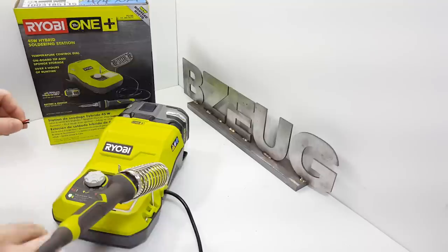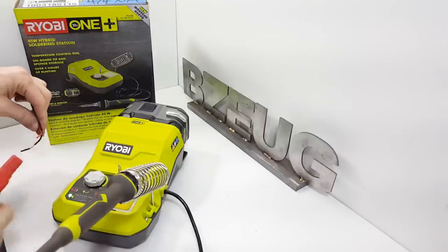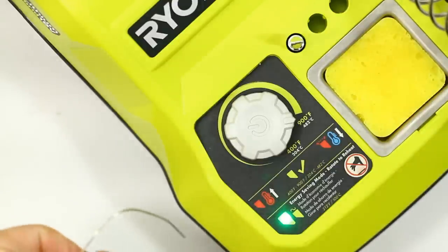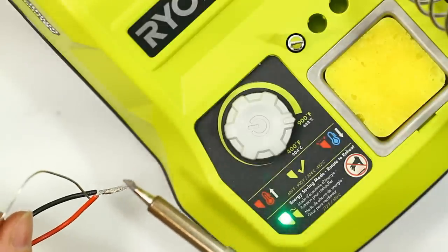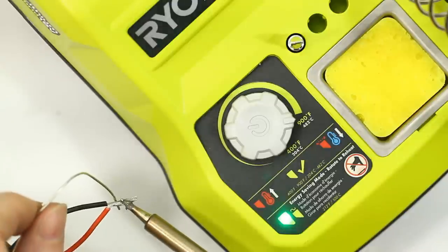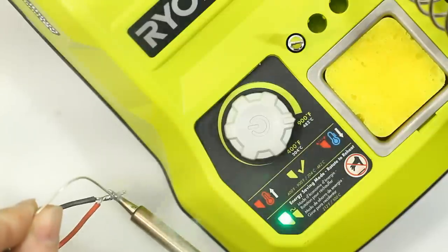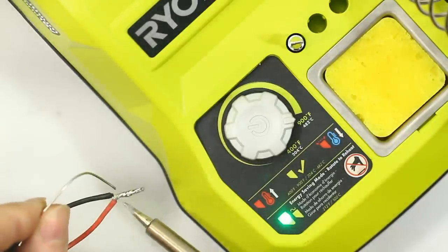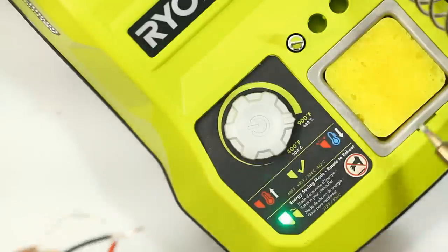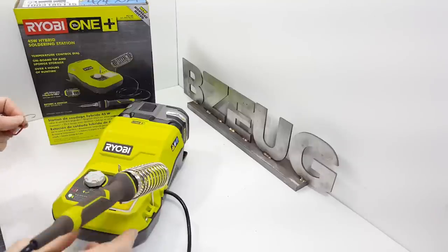I soldered these wires together before — let's strip those and redo it. I don't think anybody has any doubts that this is going to solder nicely, but let's just check it. I'm going to do this quick, freestyle without a helping hands. It's got very good temperature. Then we clean the tip off, and that's it.